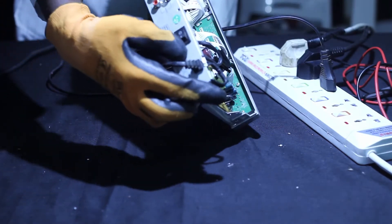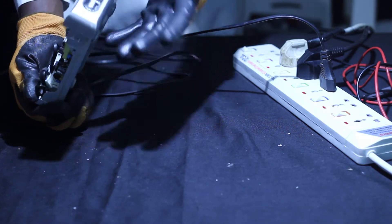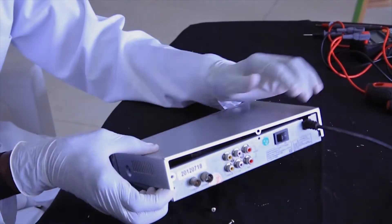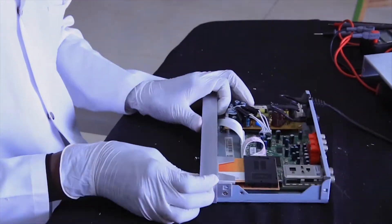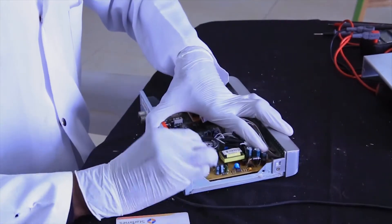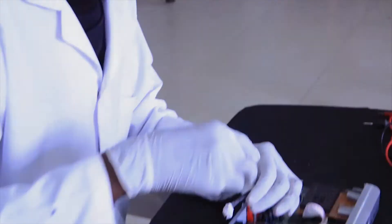Now we are going to see the main parts of a decoder. Before that, we are going to learn about assembling and disassembling. Assembling is to fix together separated pieces in order to form one whole. Disassembling is to break down or separate one device into many pieces, as you can see on your screen.